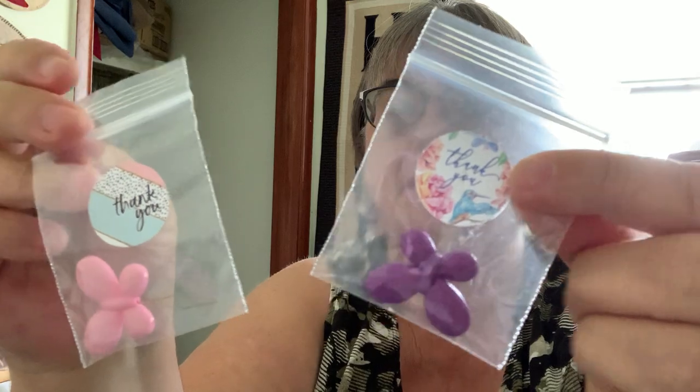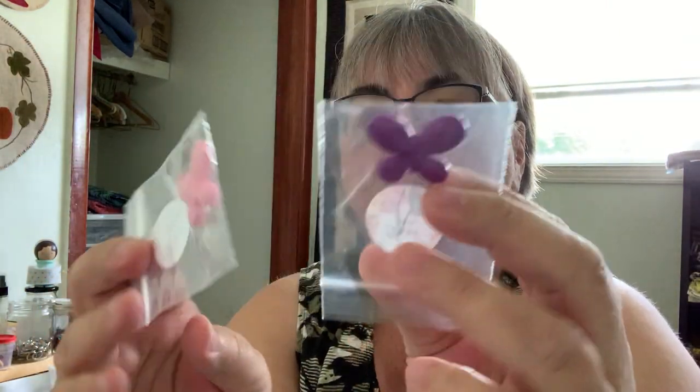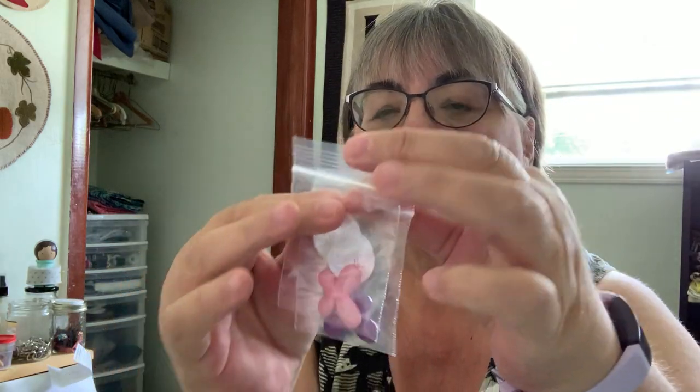She also threw in some little needle threaders — little butterflies. Those are really cute. I go through lots of those. I like to throw one in each of the project bags so I have one when I need it. I got some nice little ribbon from the packaging — I'll put those in my little basket and use those for something else. Really, really nicely packaged. Those are beautiful, beautiful scissors — they're going in my scissors bucket.